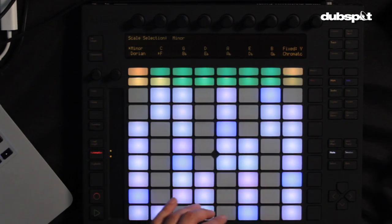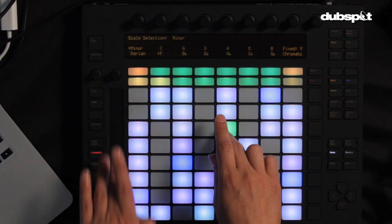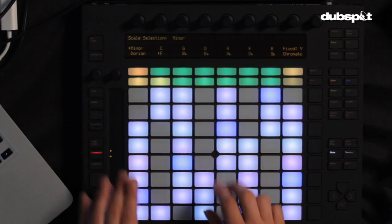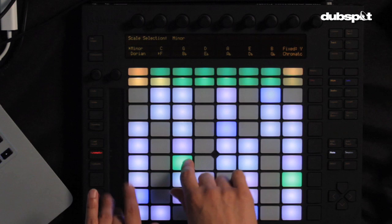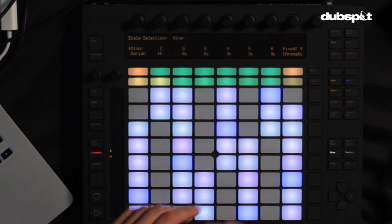The other thing I wanted to show is the slider to the left, which I used a lot during the performance. You can assign it to different parameters — in this case I have it assigned to pitch, so it becomes a pitch bend effect. I just want to share a couple of the techniques I used to make the live production set possible.